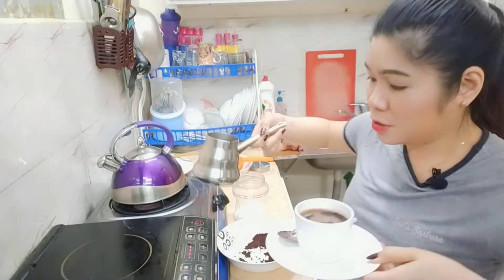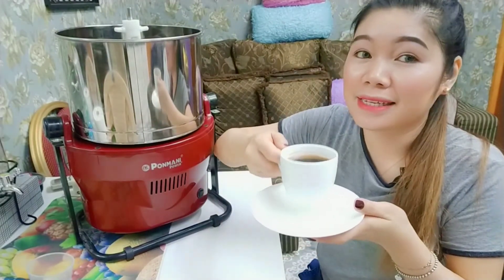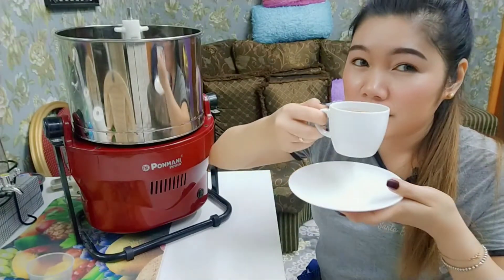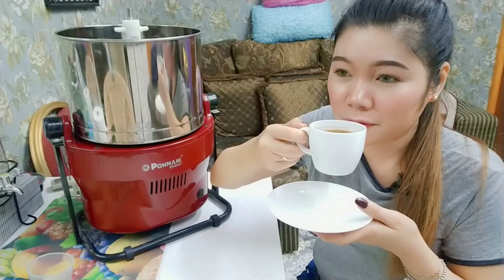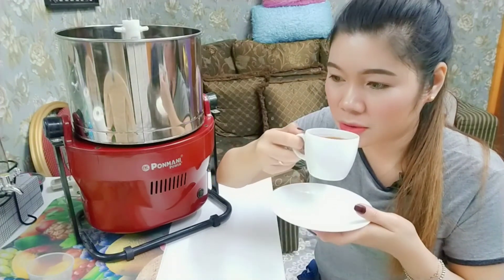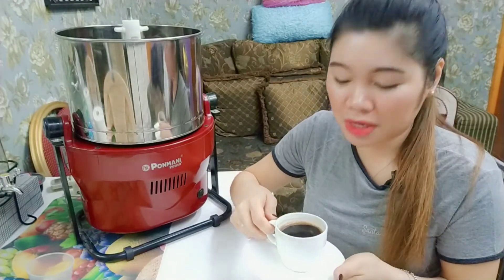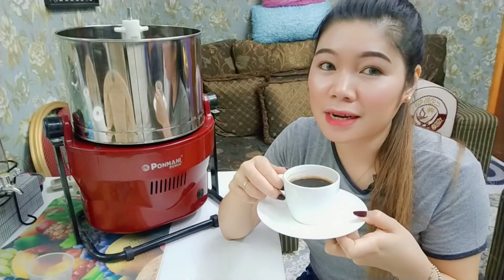It's very delicious. Here we go — our Turkish coffee, Philippine style. It's done already. So let's try it. Delicious! And very good smell. Very good. You know what guys, it looks like cacao — you know cacao? Chocolate cacao. I like it.